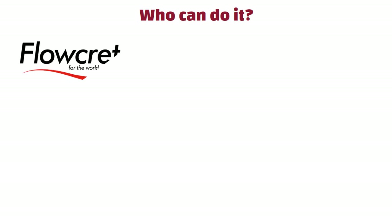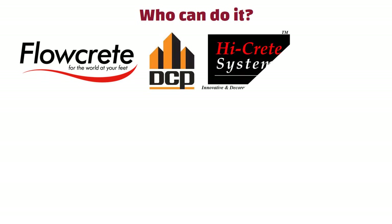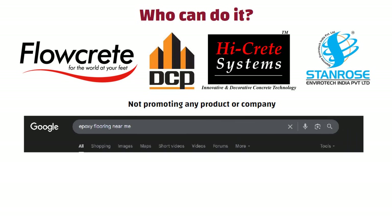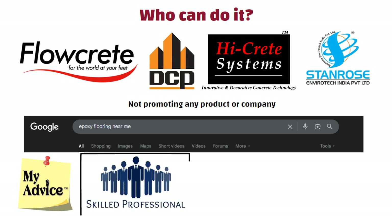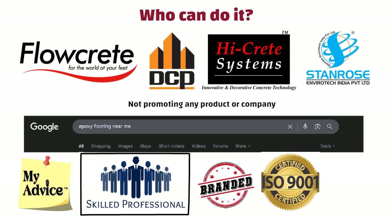Now, who can do it? Many companies in India now offer epoxy flooring services across the country. Some examples are FlowCrit India, DCP, HiCrit Decorative Systems, and Standrose EcoCrit. Please note, I am not promoting any product or company here. You can simply search on Google for 'epoxy flooring near me.' Always hire a skilled professional because the final look depends completely on their work, and make sure they use branded and ISO certified materials for the best results.